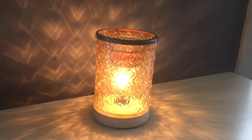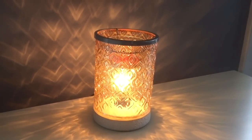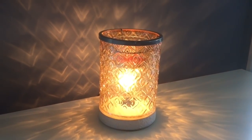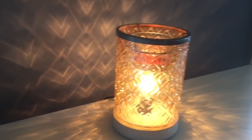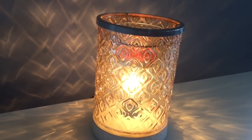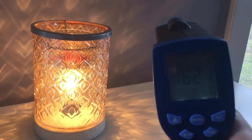At nighttime I usually turn on three warmers in my home, divvied up around areas that need to be lit up so we can see. This is one of the areas that gives off a lot of light — this is called the Lucent warmer, a very beautiful 25-watt bulb warmer. It is measuring 162.1. Let's move on to the second nighttime warmer I leave on.